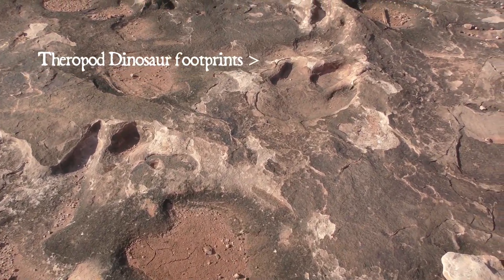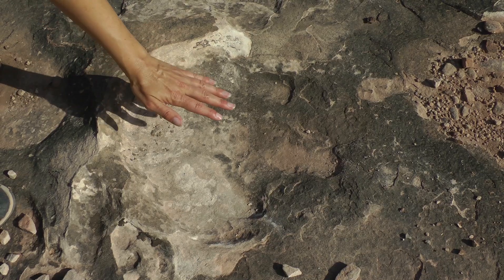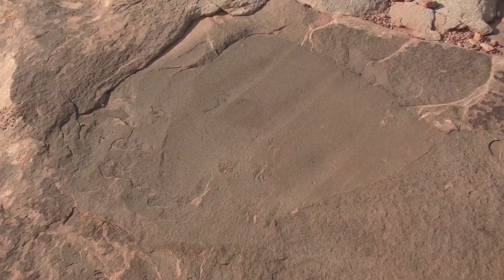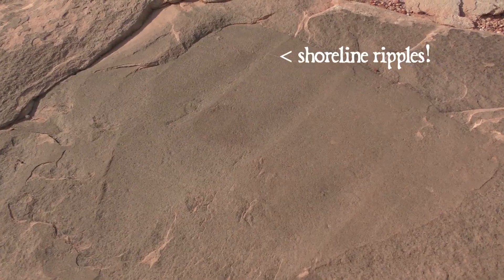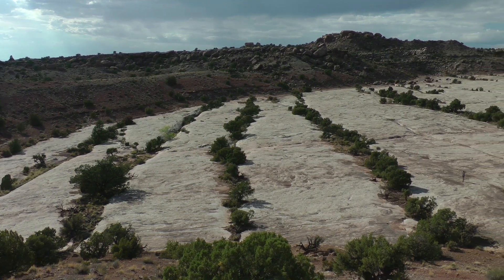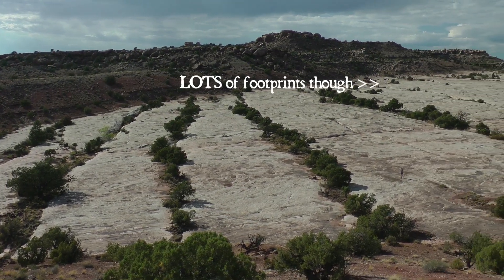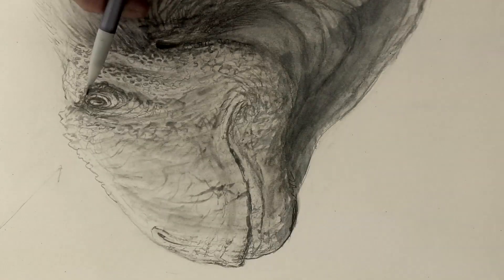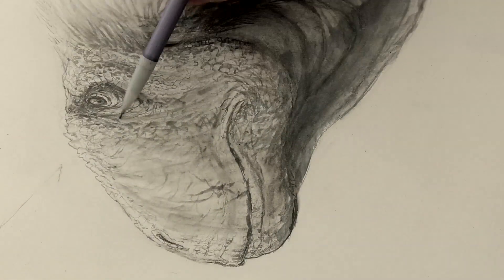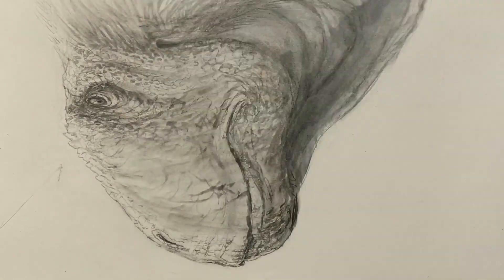The Dinosaur Stomping Ground is a place where you can go see dinosaur footprints from about 160 million years ago in the Curtis Sandstone, a coastal sandstone formation from the Middle Jurassic. Unfortunately we don't have any really good large theropod skeletons from North America at this time, so I'm basing this on Megalosaurus, a theropod of about the right size that was living in Europe at this time.